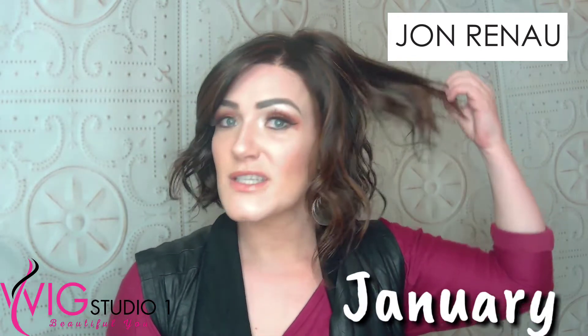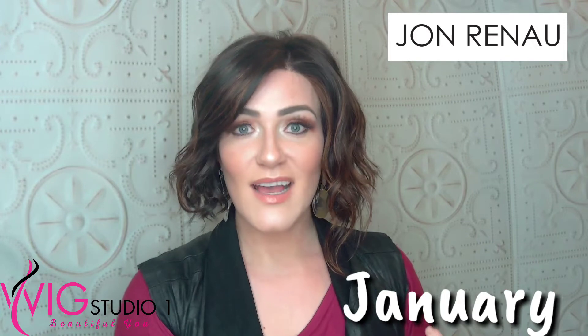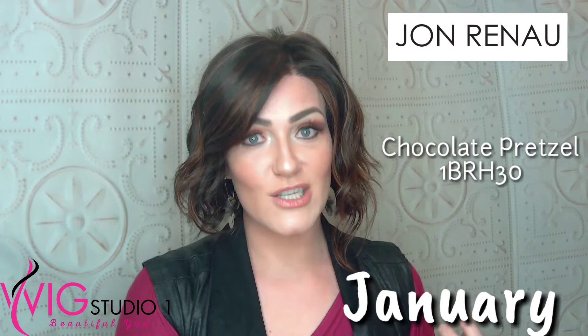This fun, funky, wavy style that you're seeing right here is called January. And this gorgeous, dark, luscious color is called Chocolate Pretzel and the code for that is 1BRH30.